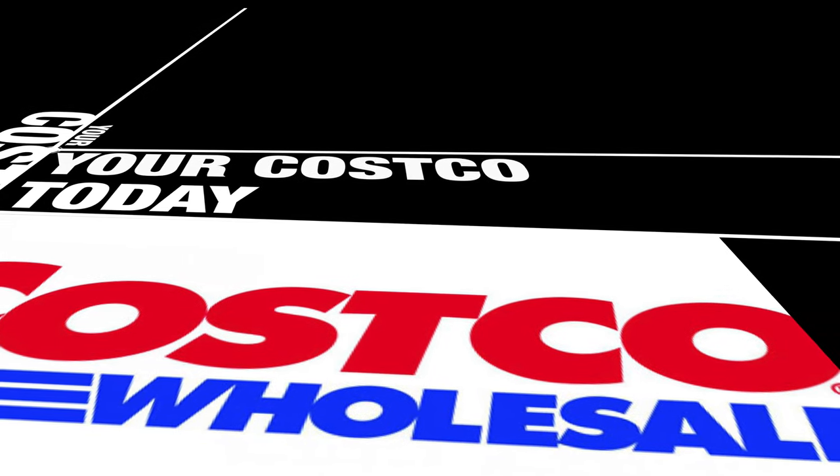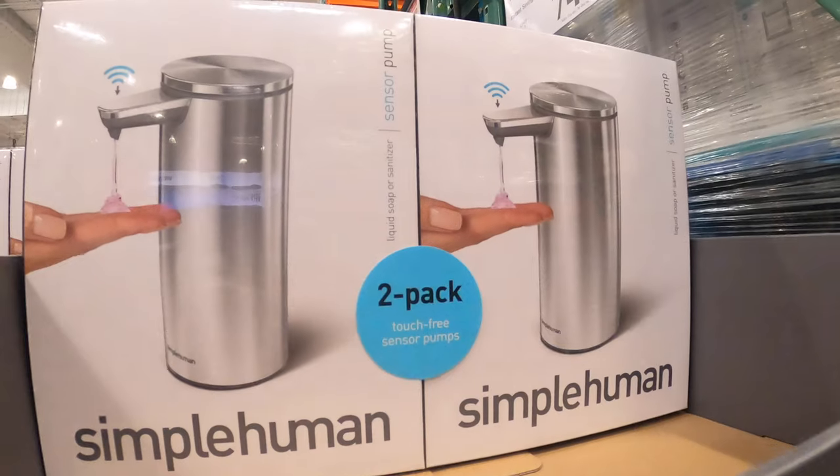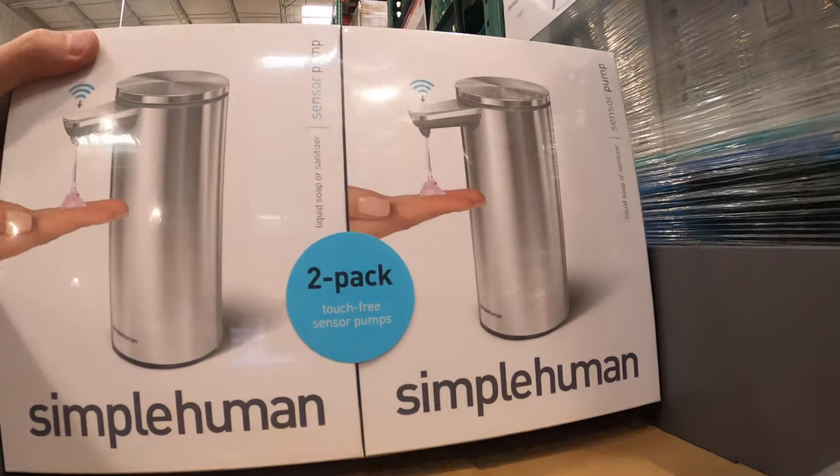Just doing a real quick one — this is a short video. I want to let you know that Costco does sell soap dispensers. Yes, a Simple Human 2-pack.